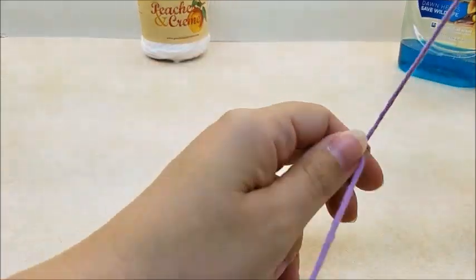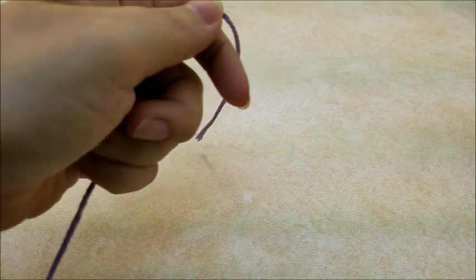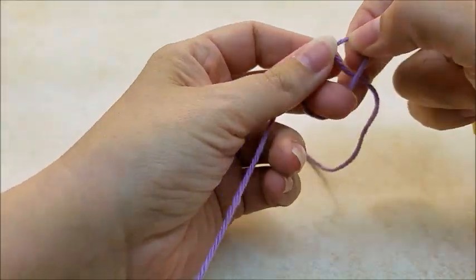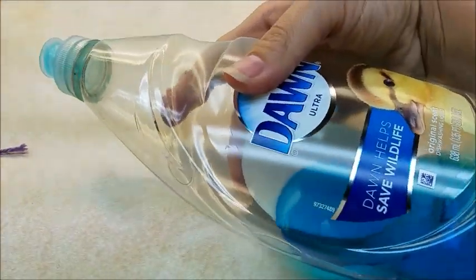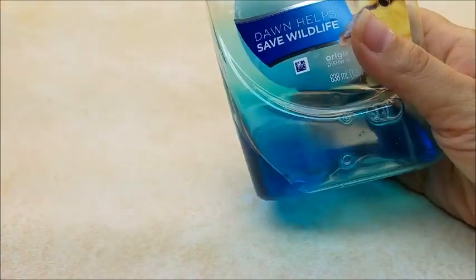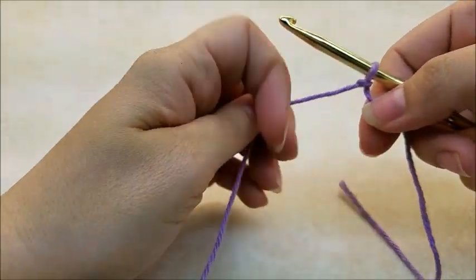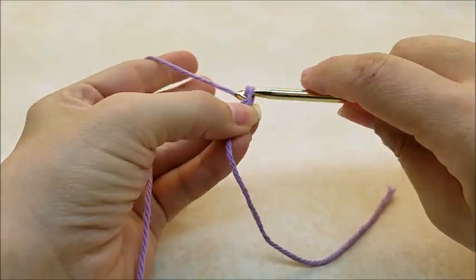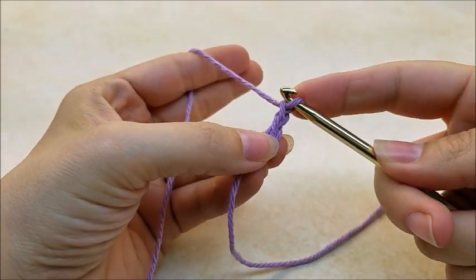Now let me move all this stuff out of the way. You want to start off with a slip knot on your hook. I'm making this to fit a large, tall bottle of soap. It would be easy to adjust — if you buy the small bottles, probably just make the dress a little bit shorter. This is for the larger bottle; that's what I buy because I have such a huge family, plus my kids think they have to dump half a bottle of Dawn in the sink to do the dishes.